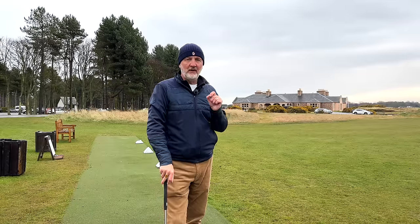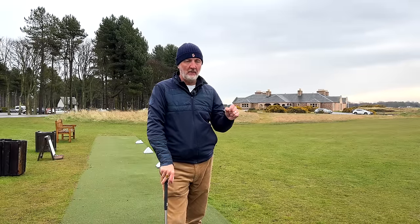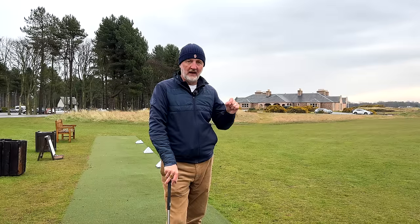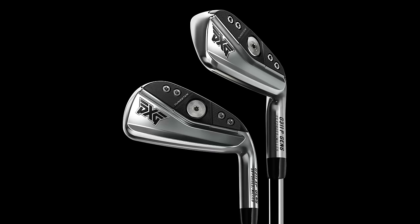I've also picked up on something else — they've actually dropped a line out of Gen 6. What I mean by that is previous iterations had a tour model, a players model, and an extreme forgiveness model. Now one of those has disappeared — the tour model at the better players end doesn't exist. You've got two options in the Gen 6: players or XF.